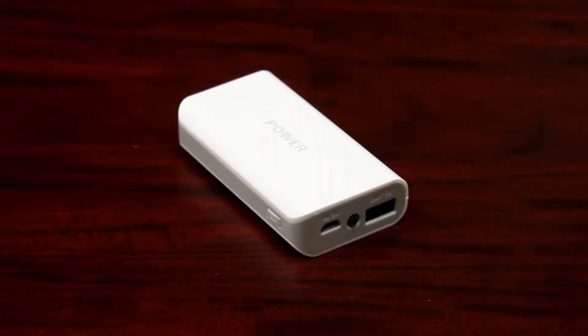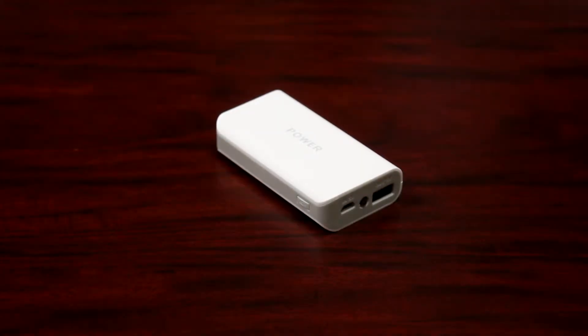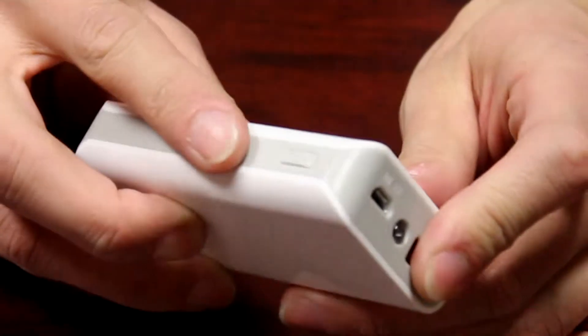This is the P5267 power bank from Preferred Nation. This power bank is easy to use with the power button control.